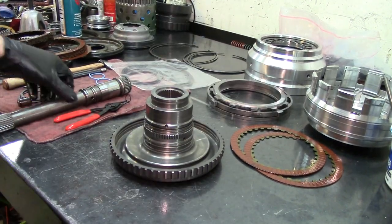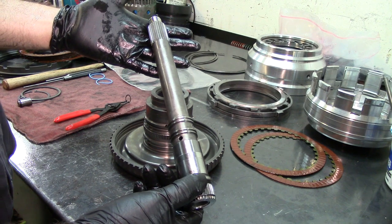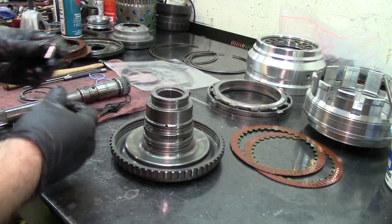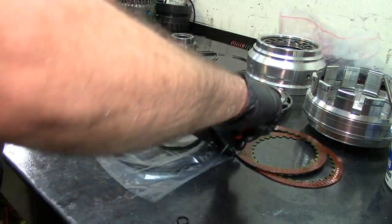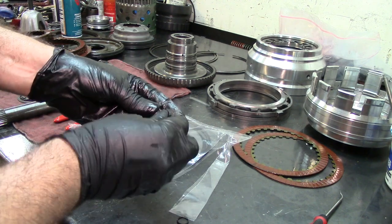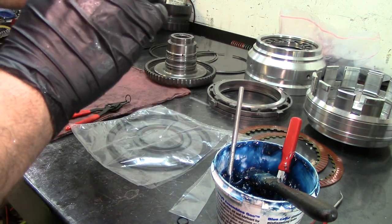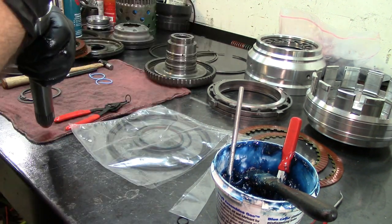Let's go ahead and start the assembly. This is the 68 RFE input shaft - the 45 RFE and 545s are a little bit smaller. We need to replace the o-ring on this one. Let's open up the baggie with our parts. We have our o-ring - install the new o-ring. Get a little bit of assembly lube to lube up the o-ring, then drop this thing in here.